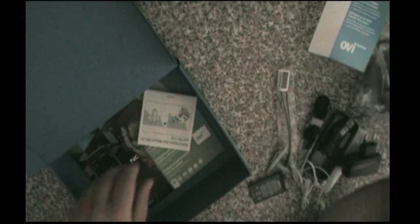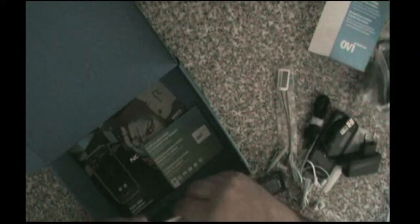And after that we have a couple of those — this looks actually fairly standard into the box, it's custom but it's relatively good. We have a car holder manual, a booklet saying how good Ovi Maps is, which I am going to test in the next weeks. We have a friendly user manual for the phone.